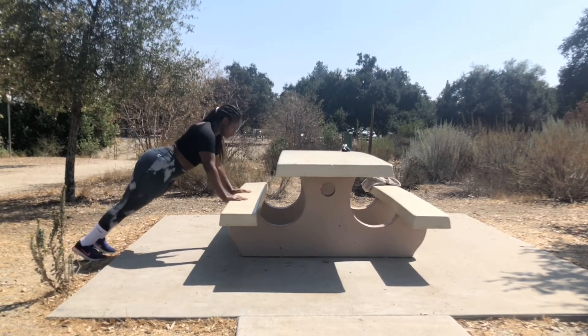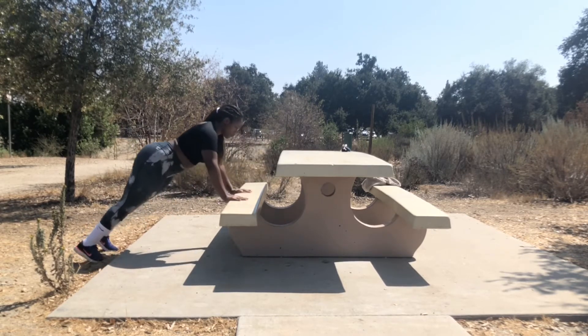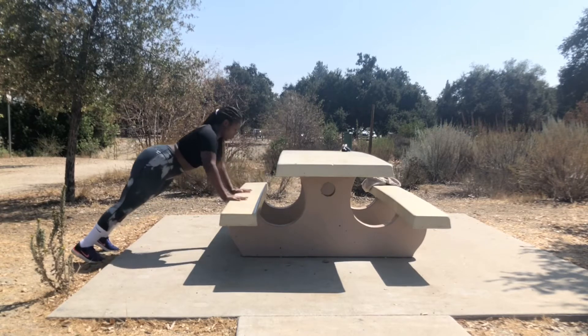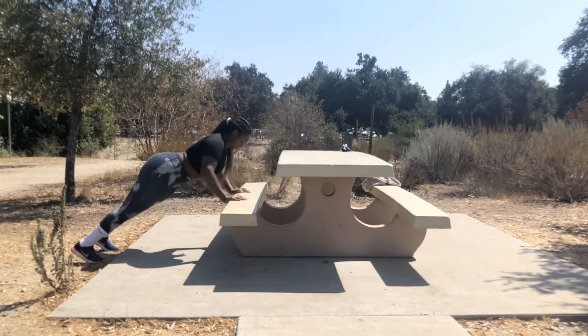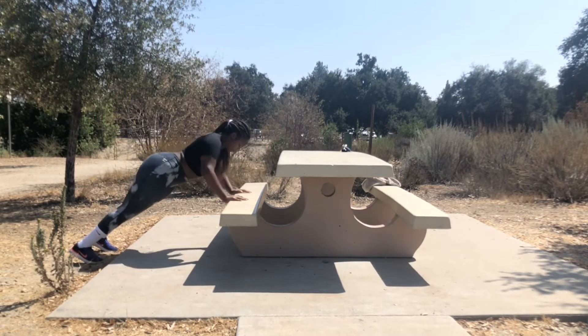As you can see I'm using the bench that's in the park. You could also use your ottoman or your couch, you could even go outside and use the stairs. You really want to make sure that you get down low and have your chest touch the bench or the ottoman, whatever you're using, and come and push back up. You don't want to go too fast because you really want to activate those arm muscles, and make sure your feet are all the way back and that you're leveled out.